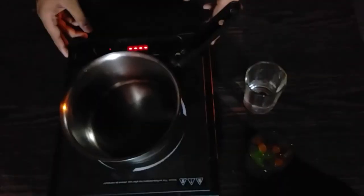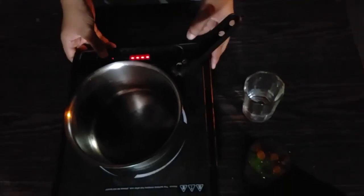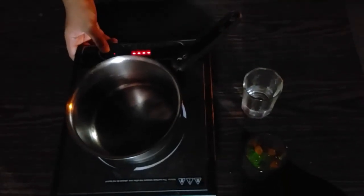The required material for this experiment will be a pan. We have used an induction cooker, but you can use a simple stove as well. And of course, Orbeez or magic balls. We have kept our pan on the induction, powered it on, and taken it to approximately 100 degrees Celsius.